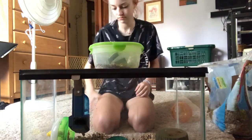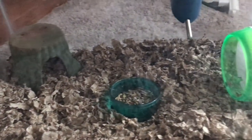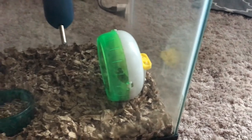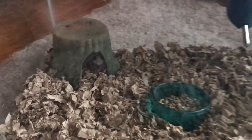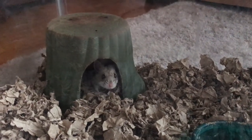I recommend doing this about once a week. Now that was my tutorial on how to clean a hamster's cage. Thank you guys so much for watching. I hope you enjoyed, and I'll see you guys next time. Bye!